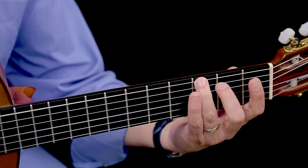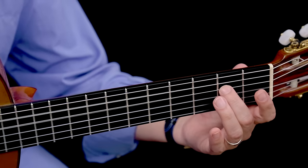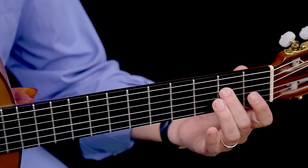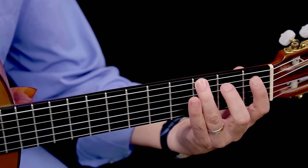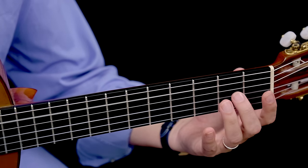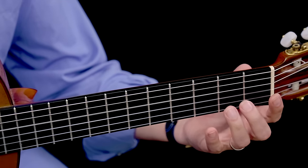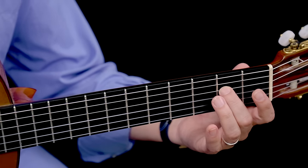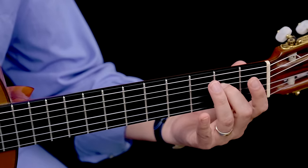So we have E, F, G, A, B, C, D, and then E again. If you don't know the names of the notes, that's open, 1st fret, 3rd fret on the 5th string; open, 2nd fret, 3rd fret; and on the 4th string, open, 2nd fret. That's one octave — from E to E.